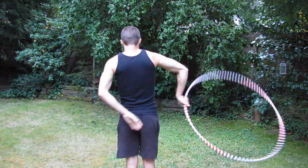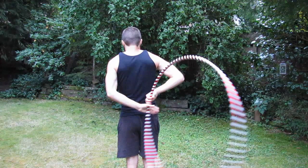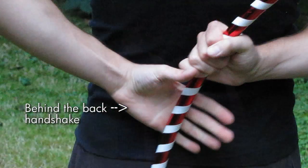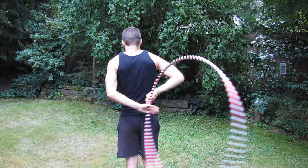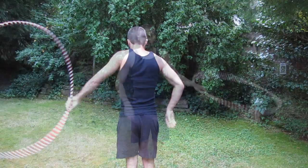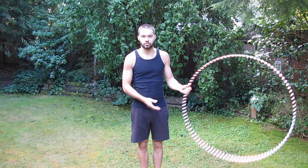Next, hand the hoop off behind your back. Grab the hoop below your other hand, as if you're going to make a behind-the-back handshake with your thumb pointed upward to receive the hoop underhand. Once you've made the behind-the-back pass, twist your arm in the opposite direction you carry the hoop to maintain the spinning hoop around your body.